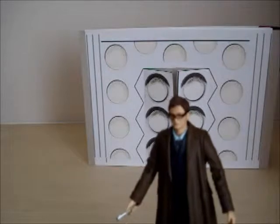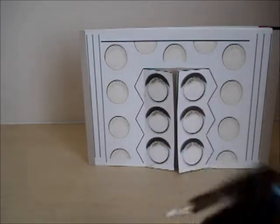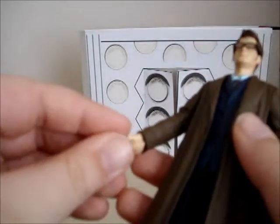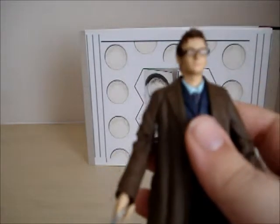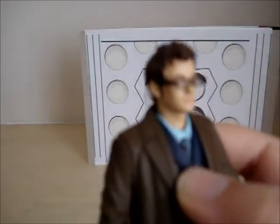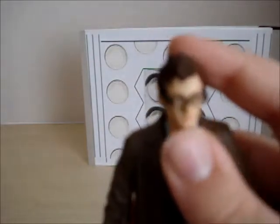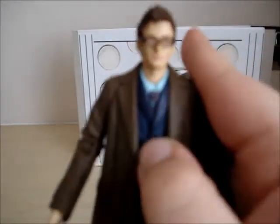I just wish Christopher Eccleston had done more than one year of Doctor Who. It's annoying because sometimes his sonic screwdriver falls out — it's really hard for him to hold it. The head paint on this, I don't know if you can see it, but it's pretty bad. It just doesn't look that great, and if you look at his eyes, he looks a bit drunk.